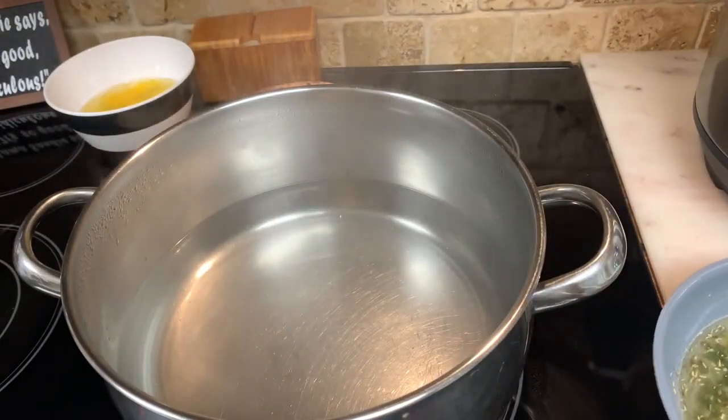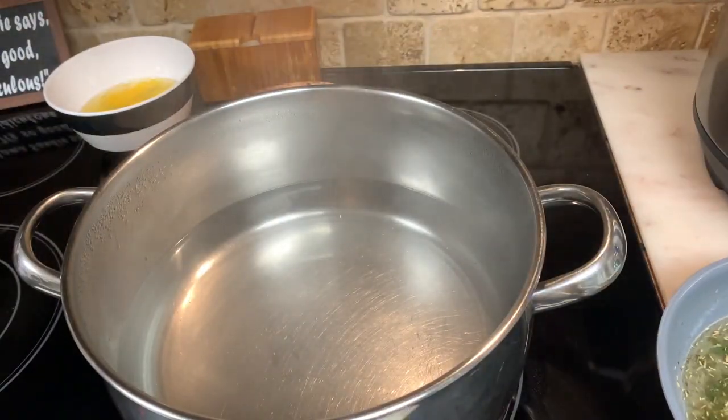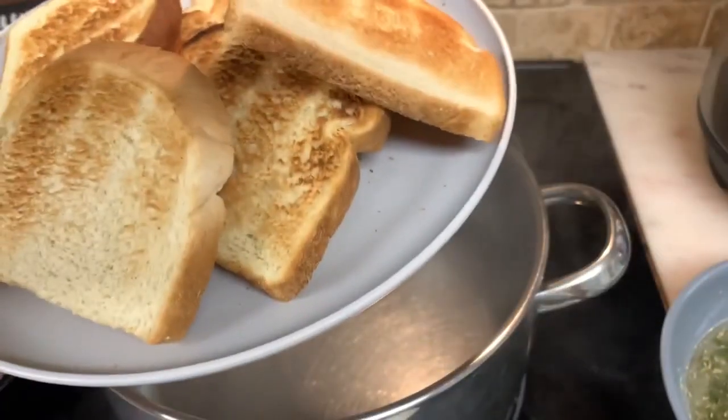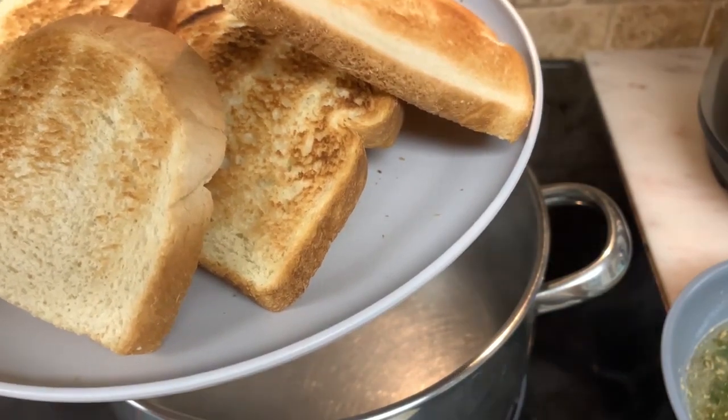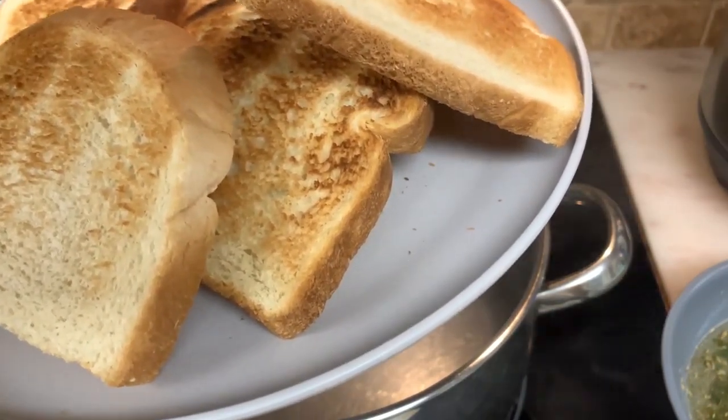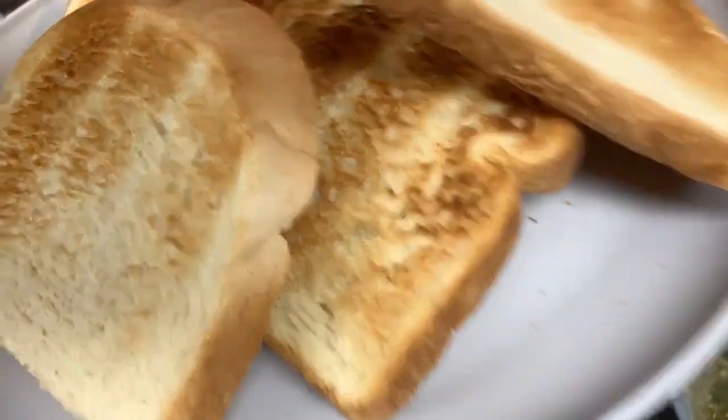So what I'm going to do with that, I'll show you in a second. My grandmother would toast her bread in the oven, but I just pop it in the toaster — it's easier. And then I'm going to toss it and make homemade croutons.